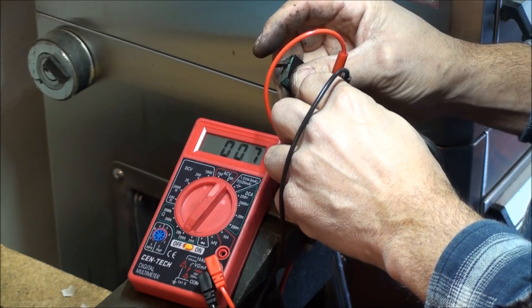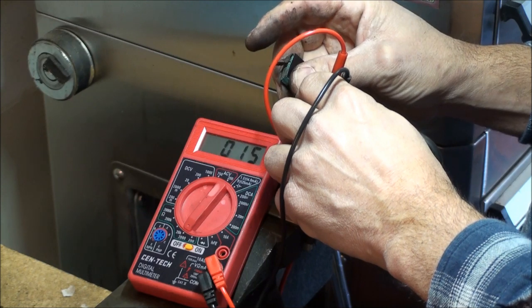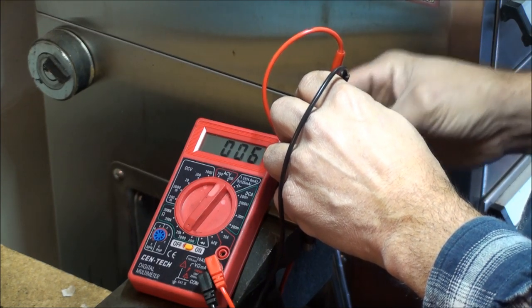The resistance is like 7 — oops, I think it just went to 34. Let me tap it a little bit.